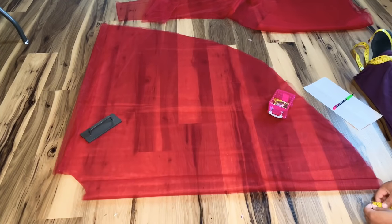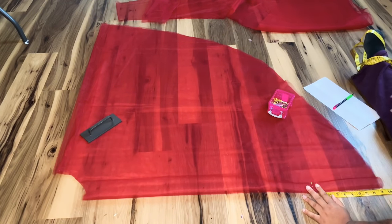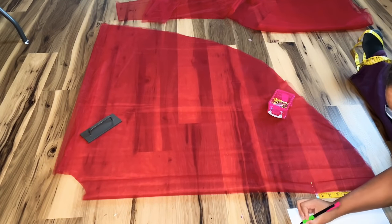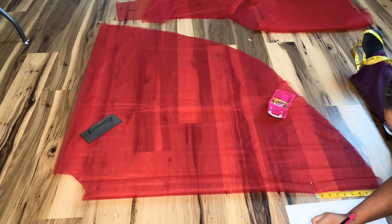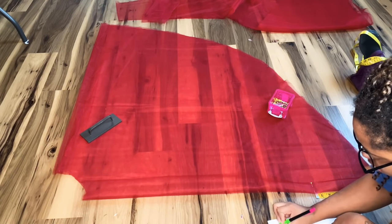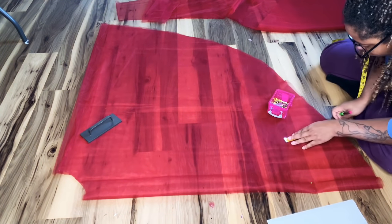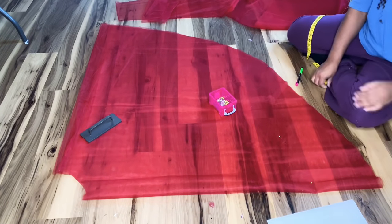Now I'm determining the placement of all my ruffles for the petticoat. I decided to start nine inches from the bottom, then realized I needed one a little bit lower than that. So I'm doing them every five inches all the way up, and I'm marking down on paper how long each ruffle needs to be as well as how wide, then marking my placement all the way around.